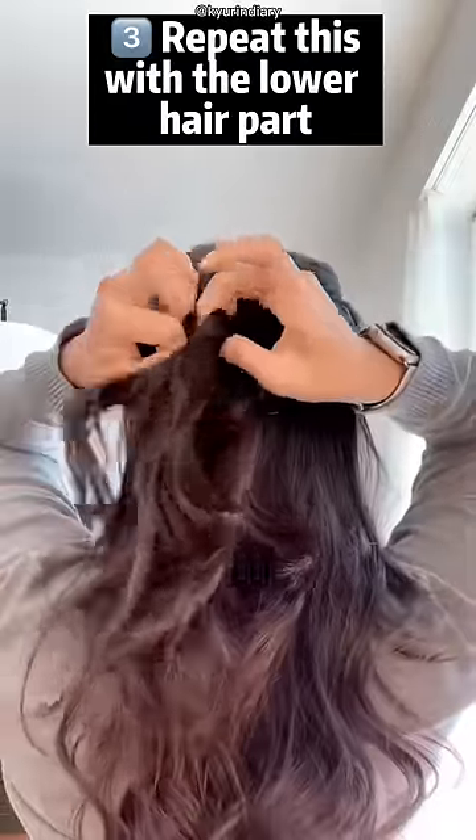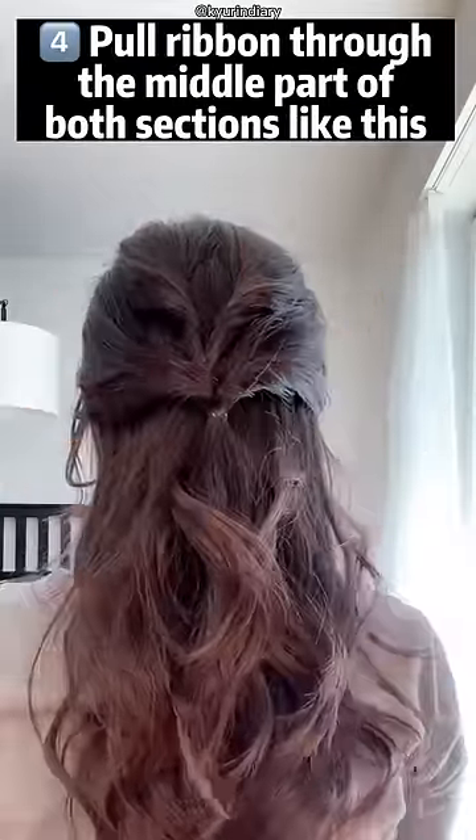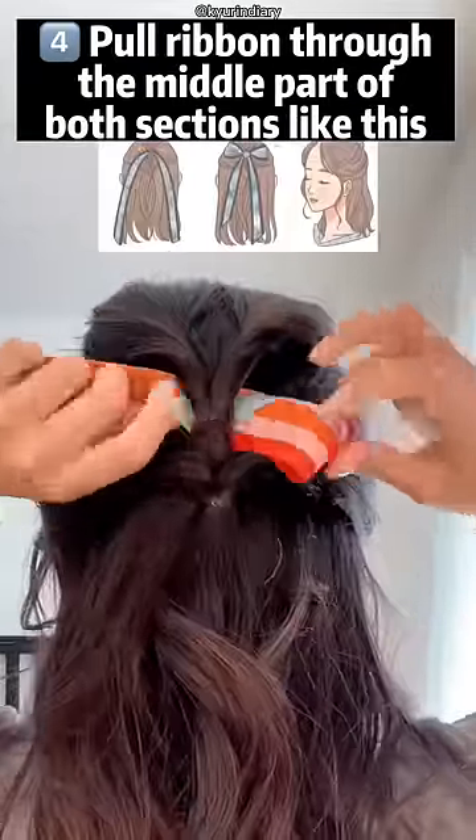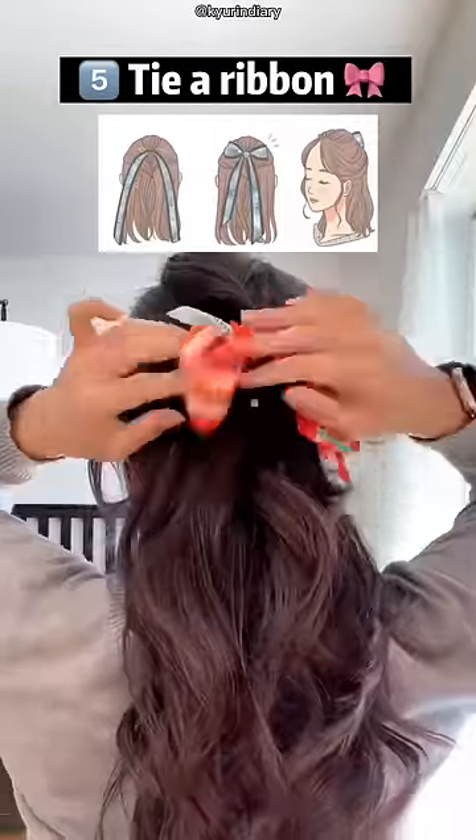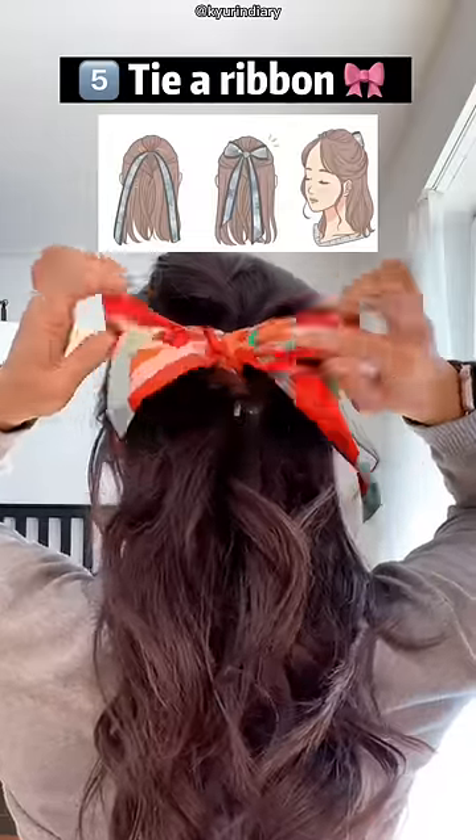I do it just like this. Make sure you use a skinny, really tight hair tie and it should be a little bit seamless — otherwise people can see it. Then you take this ribbon, pull it through the middle part between the two, and then tie a ribbon. Mine is a little bit off, but don't judge.